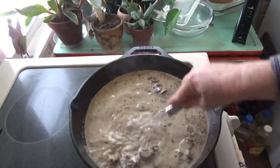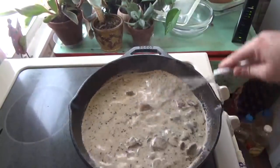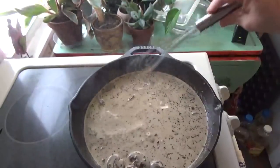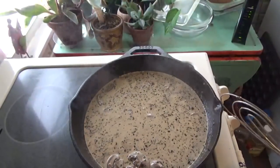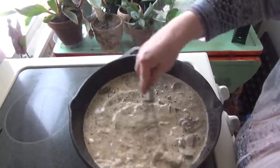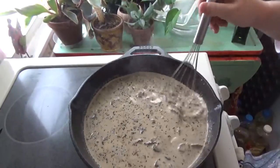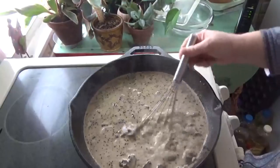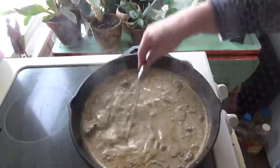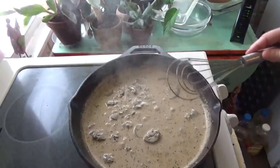After you do your mushrooms, then you add your parsley, garlic, and Italian seasoning. You want to cook that for about 30 seconds, and then you add your chicken broth and your heavy cream. After you let it simmer for about three to four minutes, then you want to add your pork chops back.